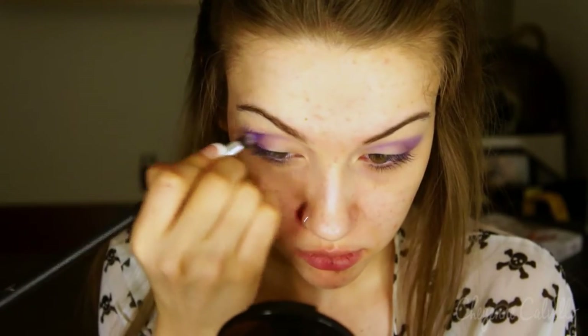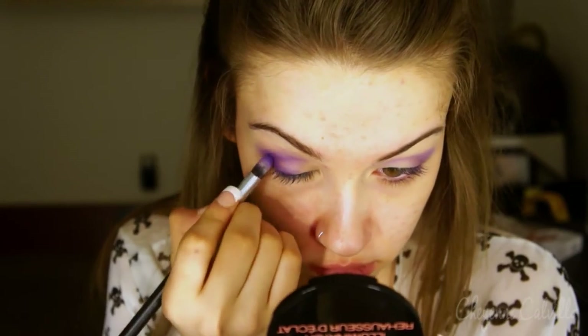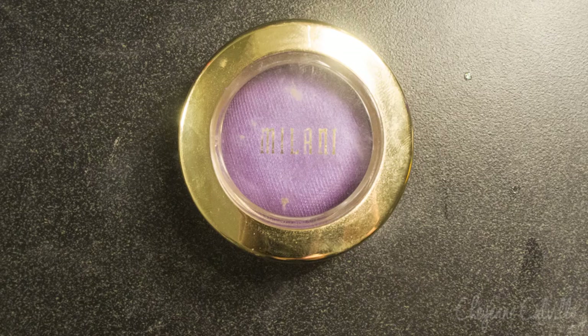This is the Coastal Scents 252 Ultimate Palette and I am just taking that deep blue-based purple color, and on a pencil brush I'm applying that mostly to the outer portion of my eyelid, once again focusing in the crease.